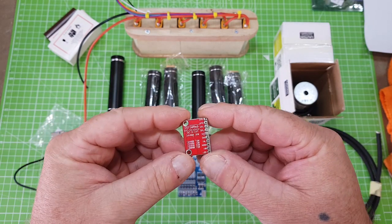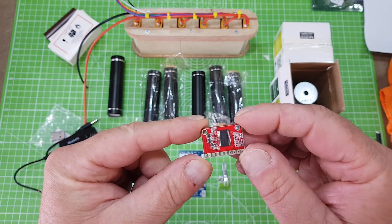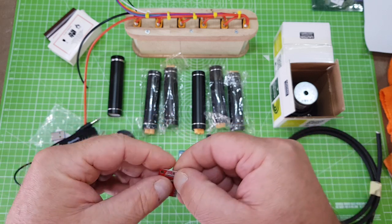This is the amplifier. Believe it or not, this is 30 watts per channel. It's a class D amplifier. It's got some great reviews online. I can't wait to see what that one's going to sound like.